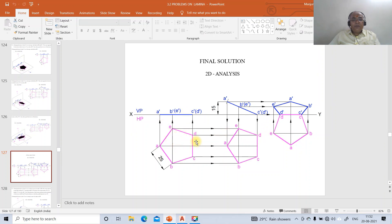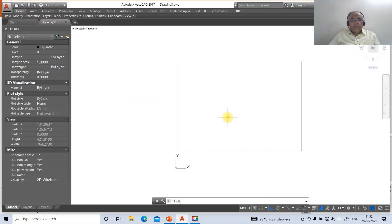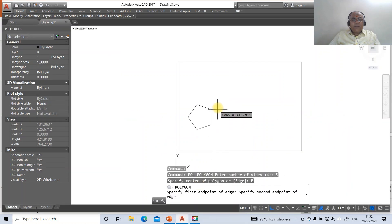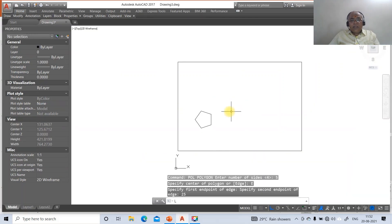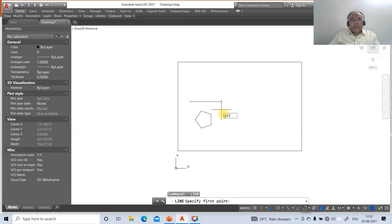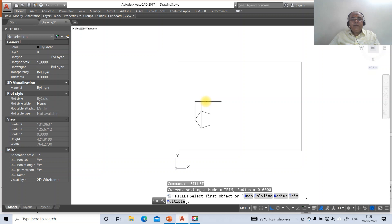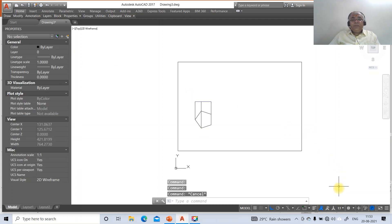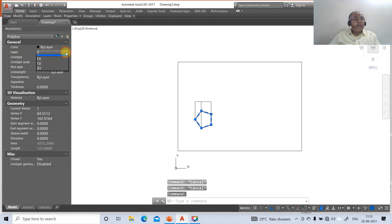Now we proceed to the actual drawing. Go to the polygon command, select 5 sides, take the edge option and set the side as 25 mm. Then go to line, select some arbitrary point, draw a horizontal line, and take the intersection of this to draw perpendiculars. Fillet between these two points. Then go to the layer and make that layer the front view layer, and click again and make the other as the top view layer.